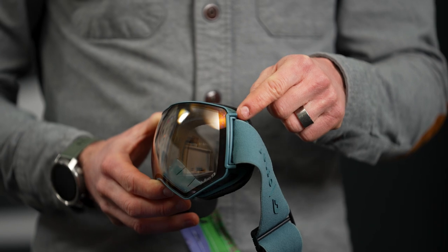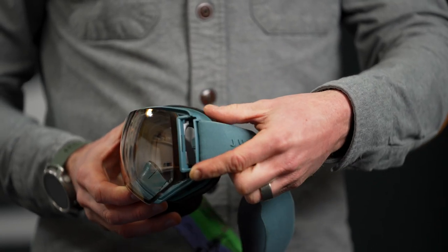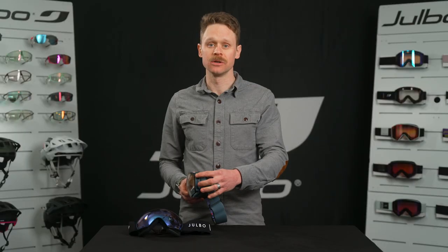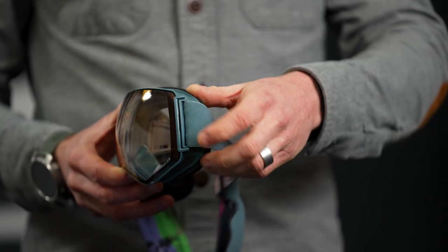These tabs on the side of the frame are super easy to push open, even with a gloved hand. And they're just as easy to close, too. Magnets lock the lens tightly to the frame to keep it closed.